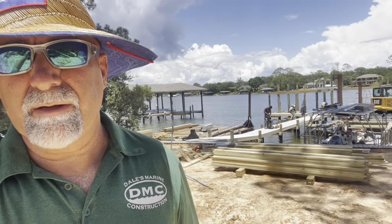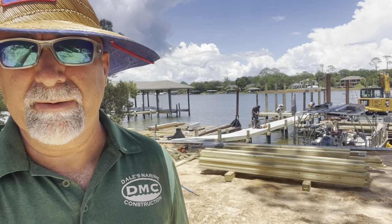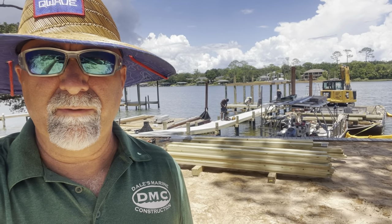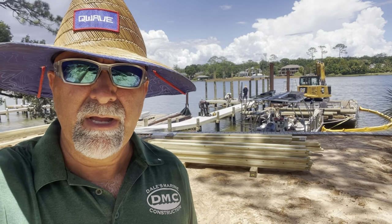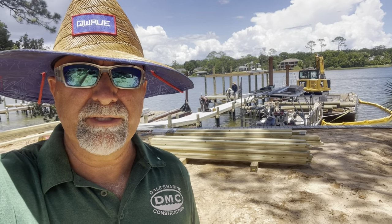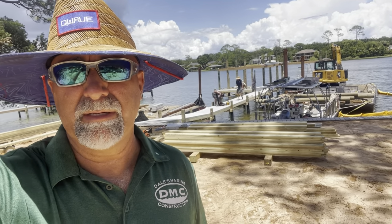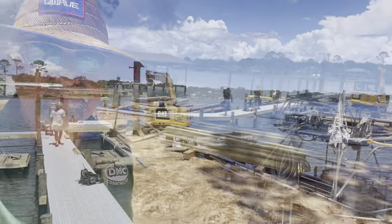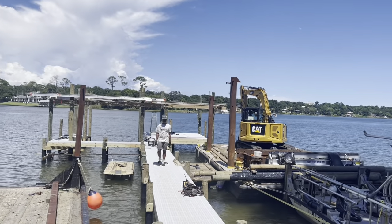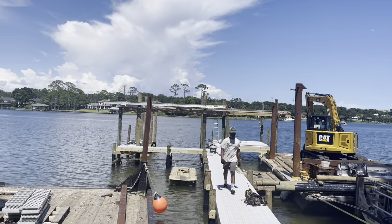And then we're finishing up the dock. We've got the dock out there with the Sure Step decking going down. Got a little bit more framing to do over there on the catwalk. And now the guys have got the scaffolding put up for the boathouse. We're going to get started on notching the piling, getting everything squared up, getting the bands put up, and then get started with the rafters. Got all the blue scaffolding up, getting ready to start notching and squaring the poles.